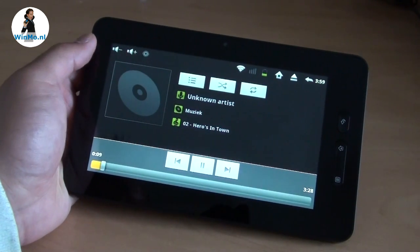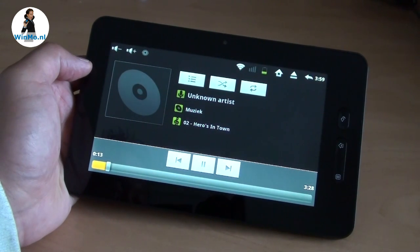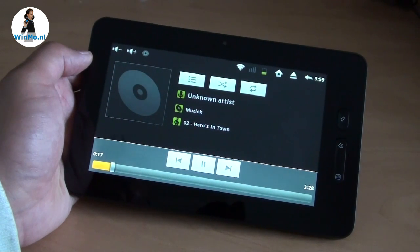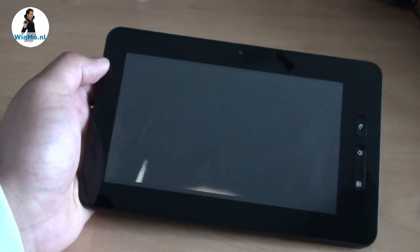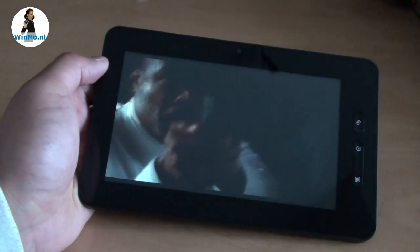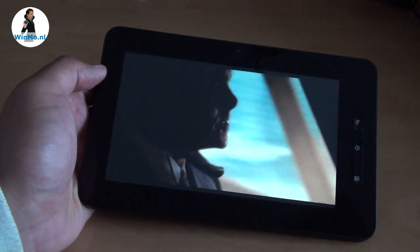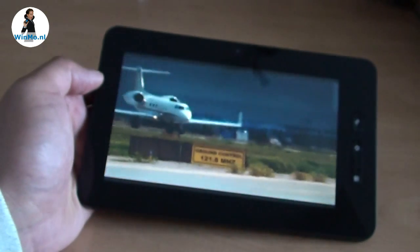For multimedia, the music player does the job nicely — showing the information and album art so you can just enjoy your music. And there's the video player inside the gallery, which plays up to 720p HD videos in a wide array of formats. It shows a very crisp image and a very smooth frame rate.